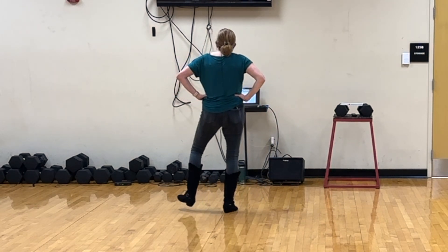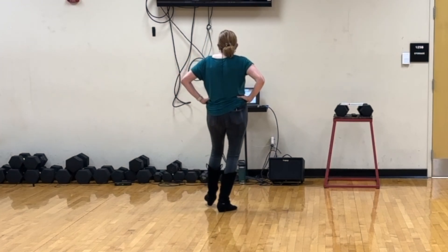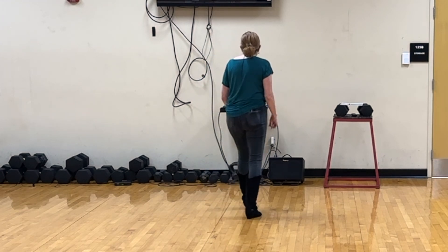1, 2 and 3, 4 and 5, 6 and 7, 8. 1, 2, 3, 4, 5, 6, 7.